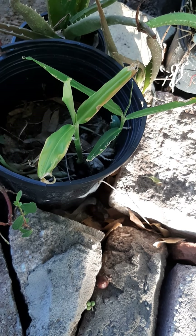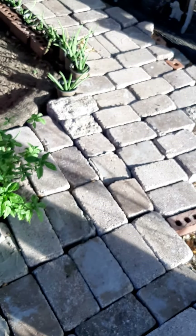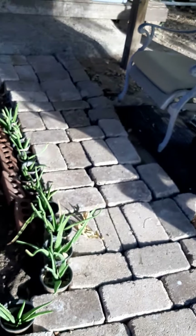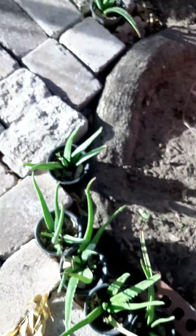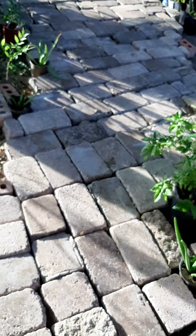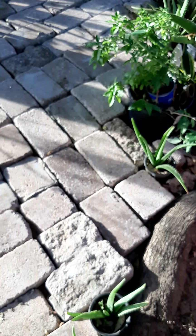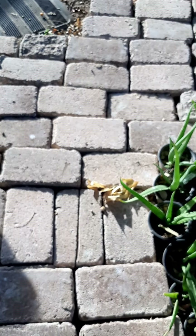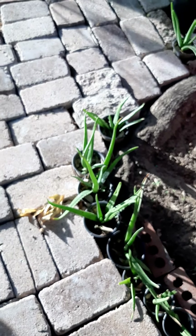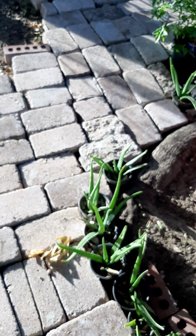The ginger smells so good — it likes semi-shade, not full sun all day. It gets alternating sun and shade here under the trees and is really happy. Thank you so much for letting me share my little pathway. I hope you make one too — just go slow, brick by brick, and you'll get there. Thank you so much, I'll catch you on another video.